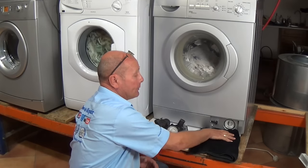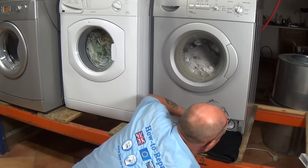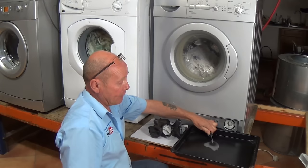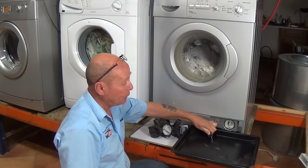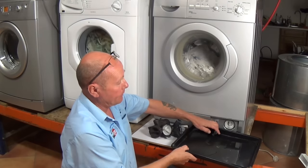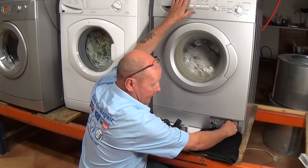First thing you need to do is take the flap off. If it comes off, you can either put a towel down to drain the machine, or on some makes they actually put a hose where you could use a shallow tray — open up the hose and you should get the water coming out to drain the system down. Once the water has stopped, you'll then be able to undo the pump filter.